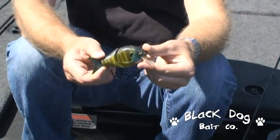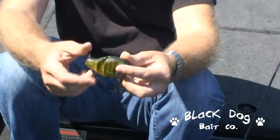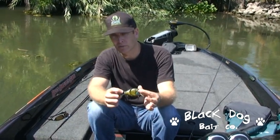It's a very versatile bait. You can use it like a wake bait, you can pop it, you can crank it down and bounce it off the rocks here in the delta. You can also dead stick it, and a lot of times when you're doing a slow wake and you just stop and let it sit for a few minutes, that's when the fish will come up and hit it.